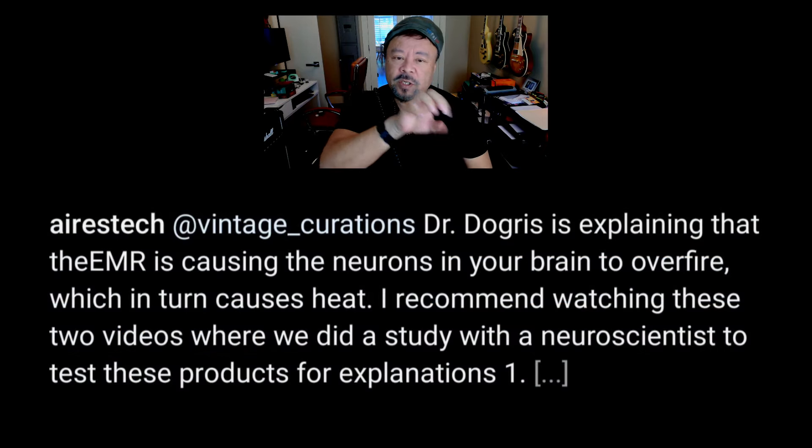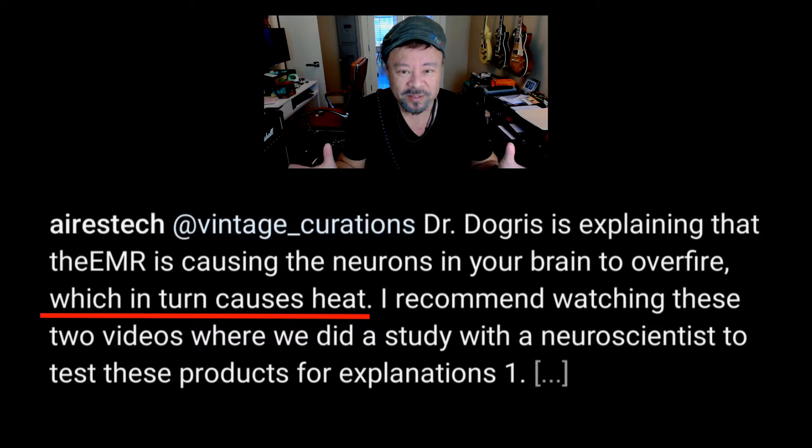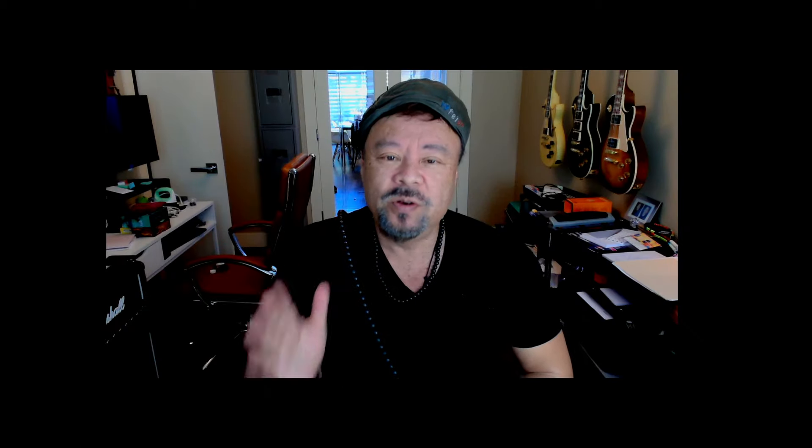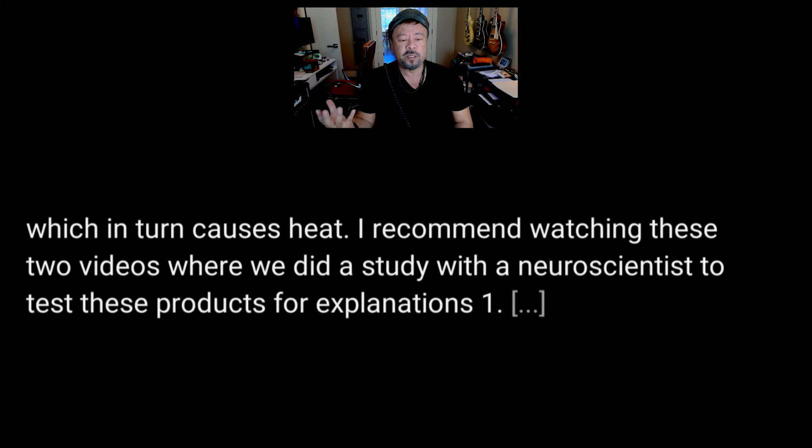They have this cause-and-effect thing. You have to be very, very careful when you're advertising to be free of any FCC or fraud claims — you can't have a cause-and-effect that you can't prove. What's really most outrageous about this is he would know that there is no heat detected through those electrical contacts. On social media where they're advertising, they say 'I highly recommend watching these two videos where we did a study with a neuroscientist to test these products for explanations.'